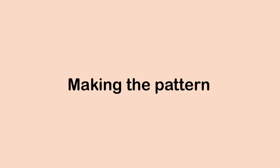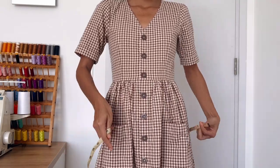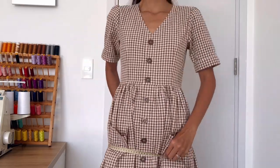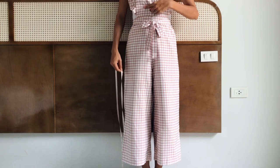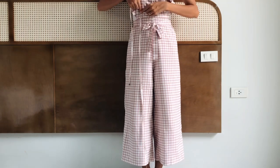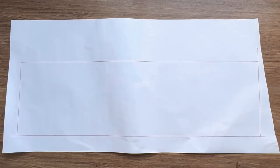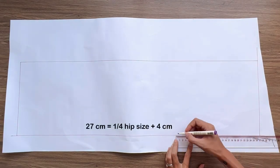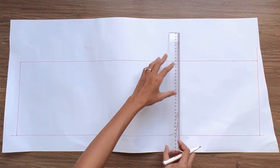The first step is making the pattern for the jumpsuit. To make the front pants pattern, I draw a rectangle with 23 cm width, which is the quarter of my hip size, and 90 cm length, which is the length of the jumpsuit from the belly button to over the ankle. From the top width line, I draw another width line at 27 cm — that's the quarter of my hip size plus 4 cm — which will be the hip line of the front pants.